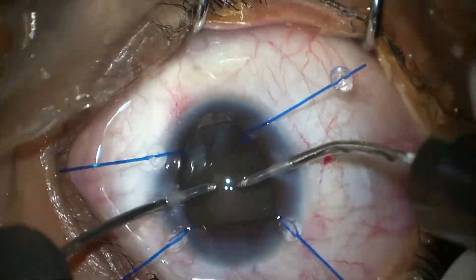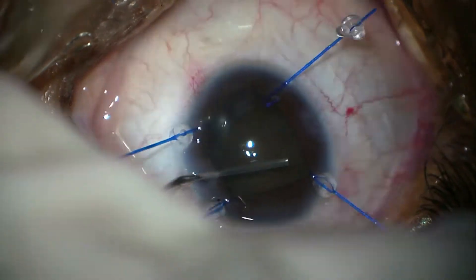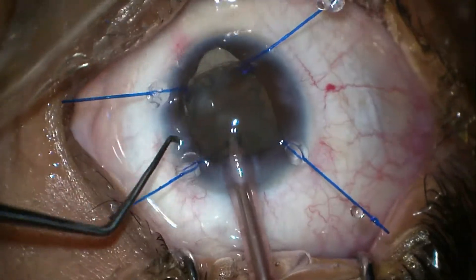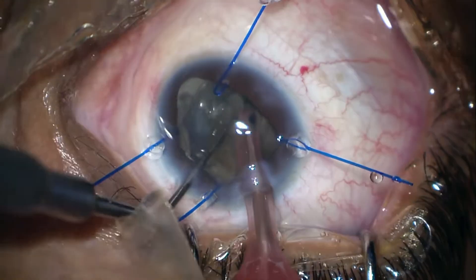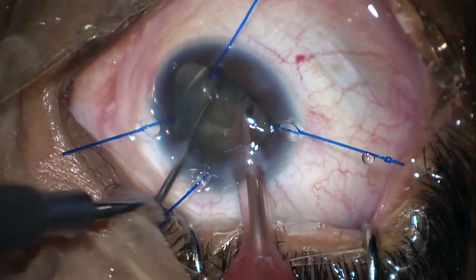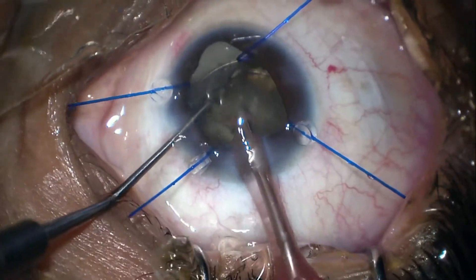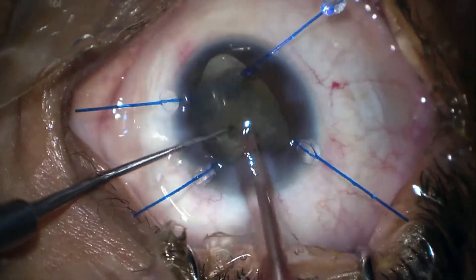I'm removing some soft lens matter anteriorly and then I'll do hydro-dissection to mobilize the nucleus. Now I'm doing phaco chop — I'm gradually holding the lens and using horizontal chop to divide it into different pieces, trying to remove them simultaneously so that I have to rotate as little as possible.